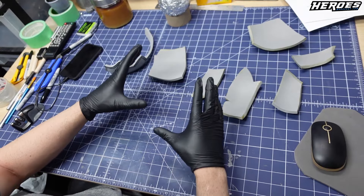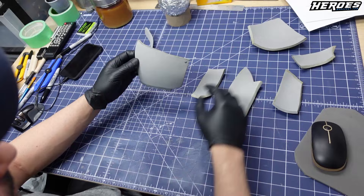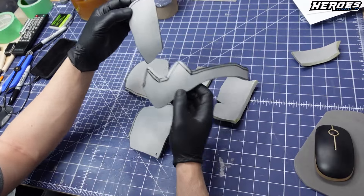So I'm going to start assembling it. Always refer to the Pepakura Designer software to see what piece connects to what and it should be fine. Also another thing I want to mention before I start: